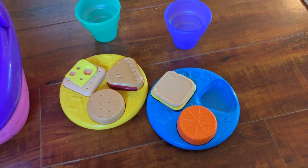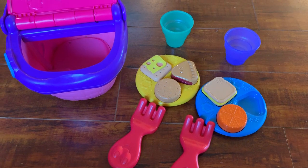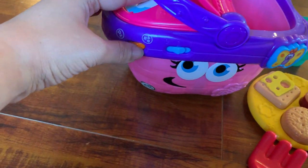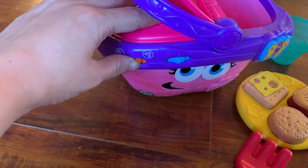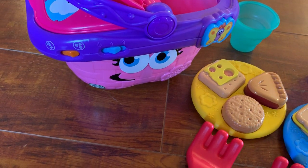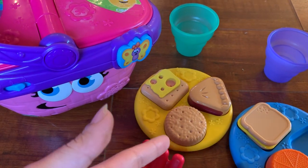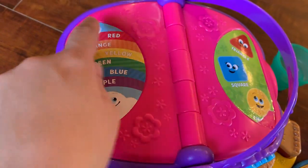My daughter plays with it on her own, or with me and friends — it's like her favorite thing. It comes with two different volume settings and two different modes: a music mode, and a mode that talks more about colors and shapes, which I normally keep it on. If they push the button it will also say something.